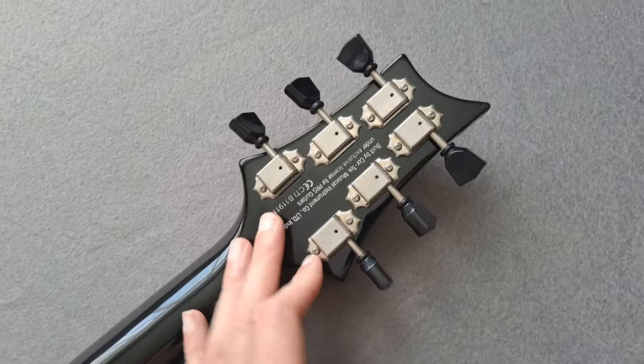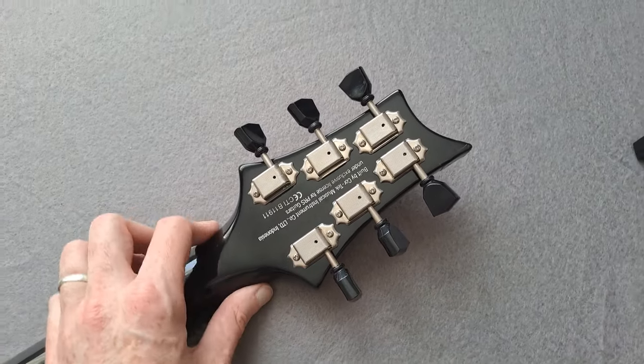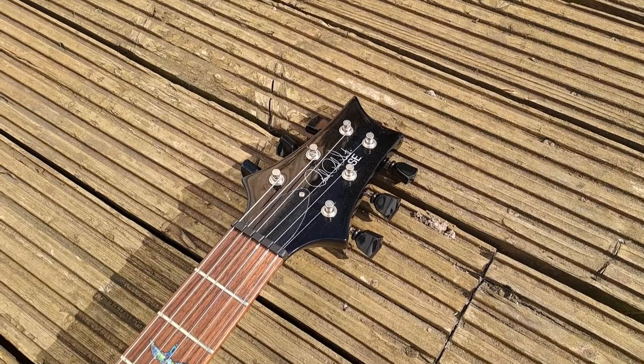The only thing you might want to do is change these to locking tuners if you really felt like it. I think that's the only thing I would do, but otherwise it would just be an aesthetic change because these tuners are actually really, really solid indeed.